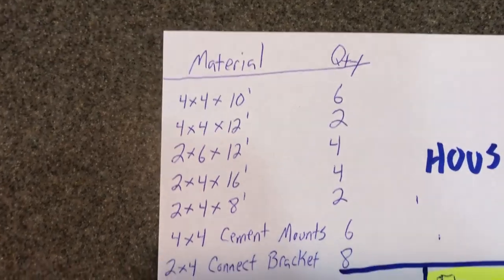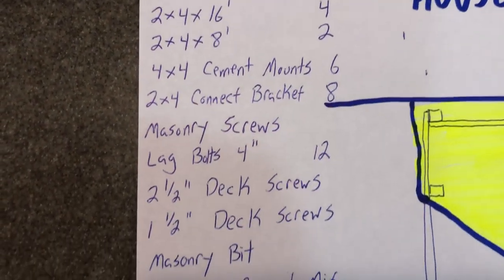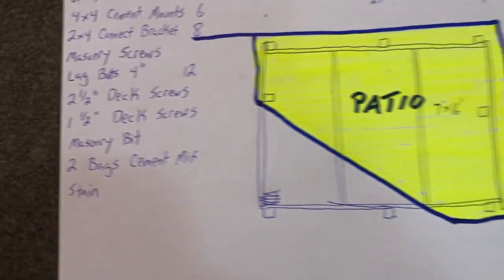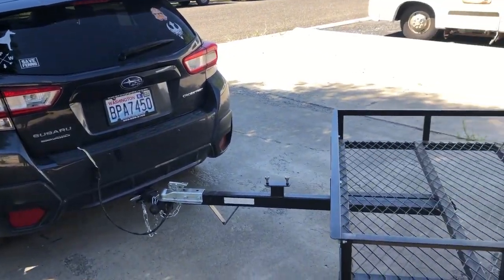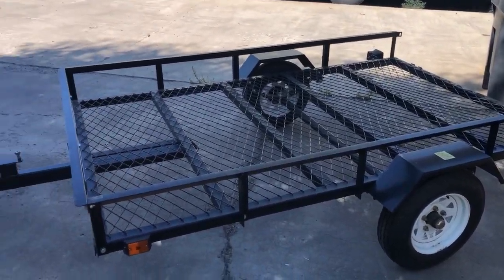Here is our material list - this is all the stuff we're going to go to Home Depot to get, and hopefully that will be everything we need to get this project rolling. We got the little Crosstrek hitched up with our little wagon. We're ready to go get our materials.